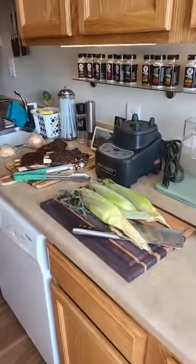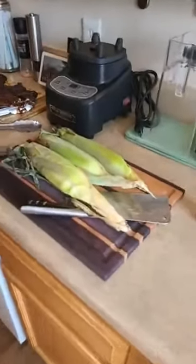Right now we got ribs and corn at the moment. I don't know what's going on — I ain't gonna lie to you, I was doing something else on my phone.